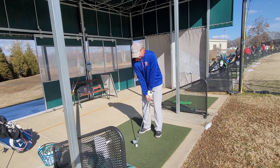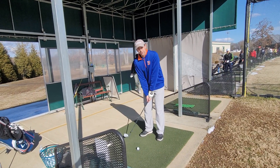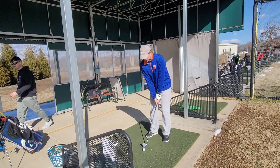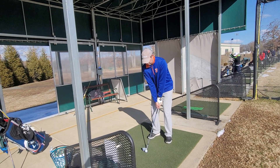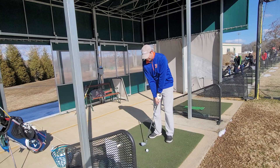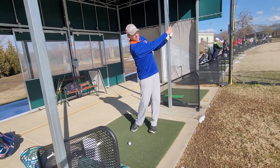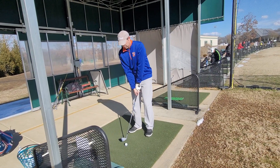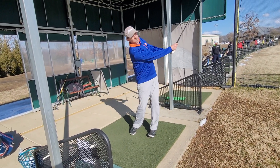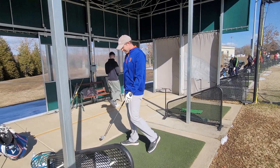Better grip, right heel a little more on the ground — sole flatter on the ground. See, that's a little up in behind you. Okay, good. That's helping right there — that's hanging back and hitting two or three inches behind the ball.